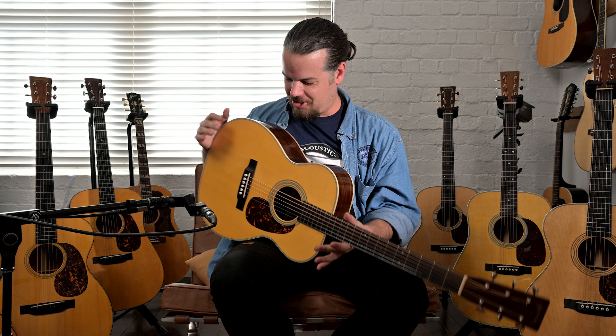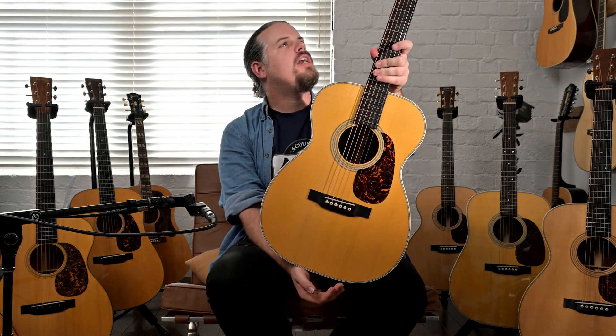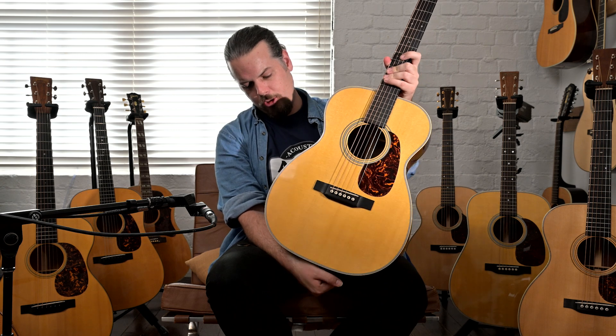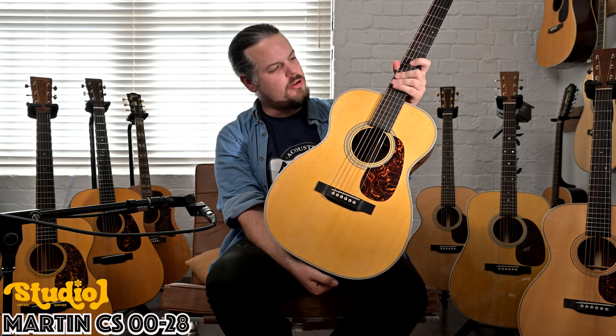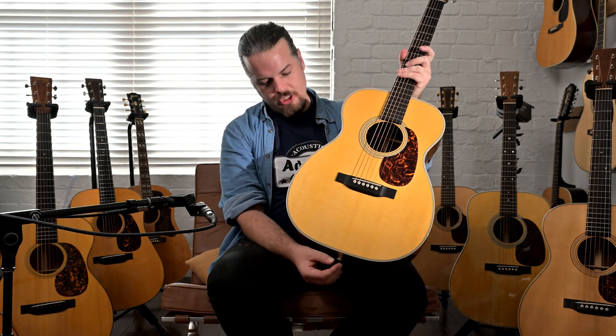Alright, welcome back to Studio One Vintage Guitars, New Zealand's home of vintage guitars. We've got a Custom Shop 0028 with Carpathian Spruce and Guatemalan back and sides — that's the signature detail here.